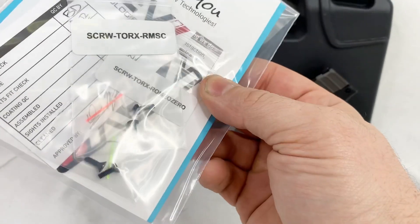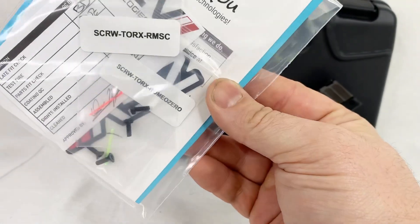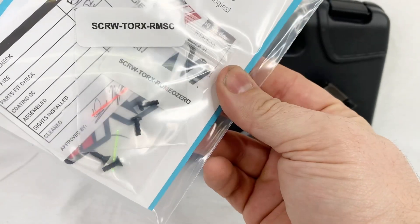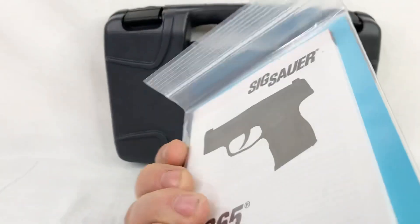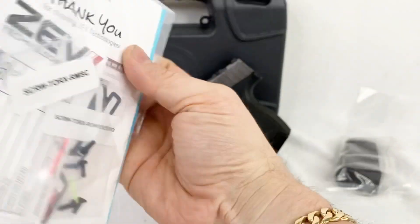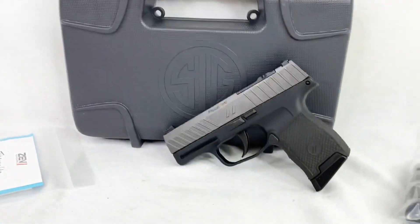And then there's the hardware, depending on the red dot sight you want to mount — you got a couple different screws there, along with the different filaments for that fiber optic. And then you got the SIG paperwork and the Zev paperwork. So that's about it.